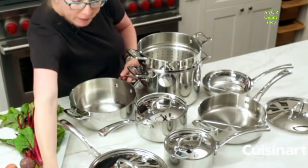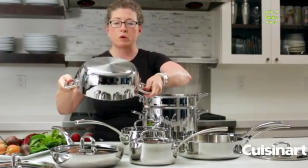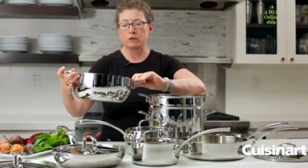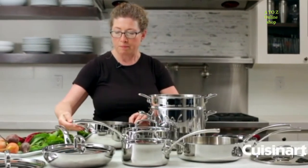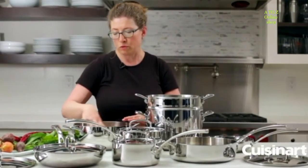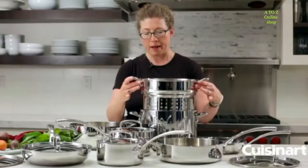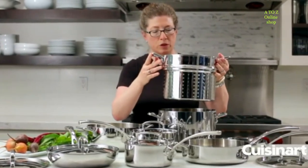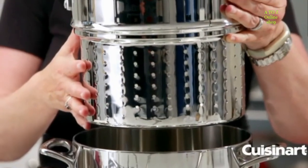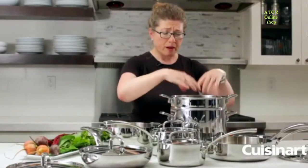The other items that come with your set include what some people call a Dutch oven, or a large multi-purpose pot. I like this because it's great for small batches of stews or sauces. You can do your tomato sauce in here, and then use your large stock pot and pasta insert to make the pasta portion of your dish.